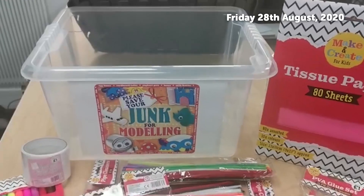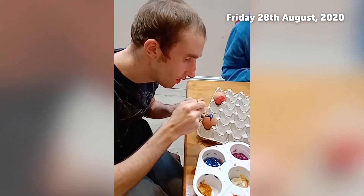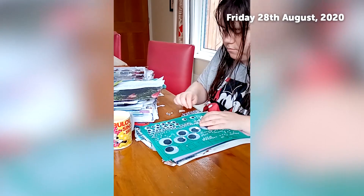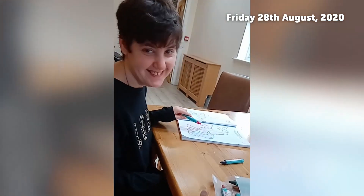So we've sent everybody a storage tub to start collecting, to encourage everybody, and then we've just provided a few bits of craft items really to get you going. We look forward to seeing all the different types of creations that you come up with, so have fun!